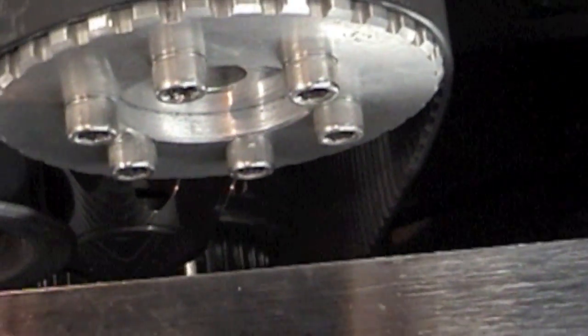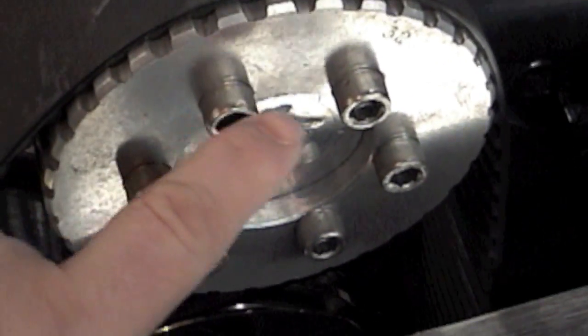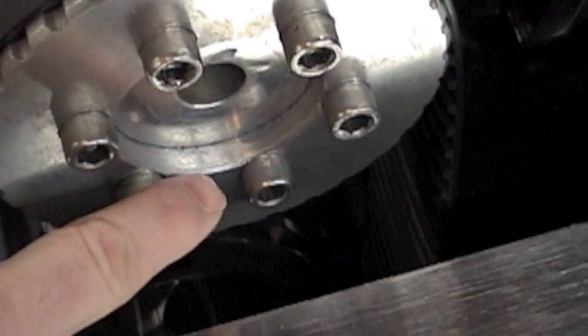Once it's adjusted, go ahead and take your torque wrench — this uses a 15/16 socket — and tighten it to 60 foot-pounds of torque. The blower bolts here get torqued to 25 foot-pounds of torque.